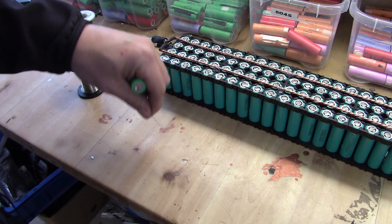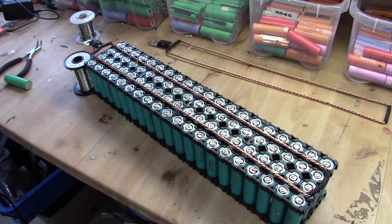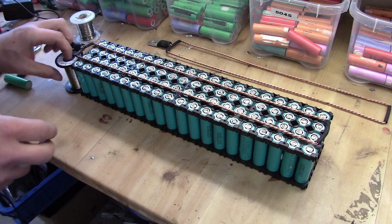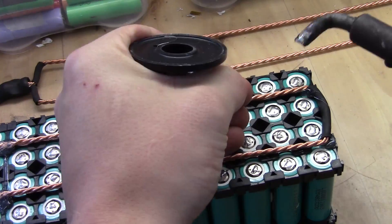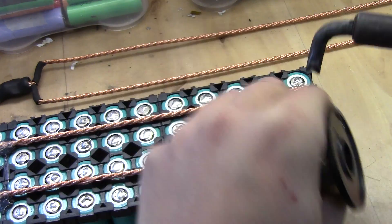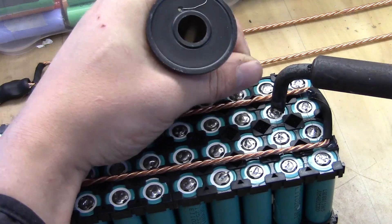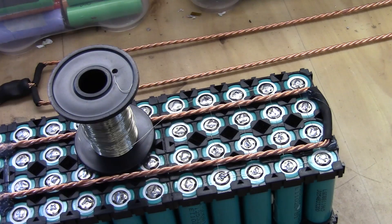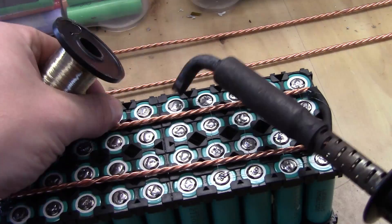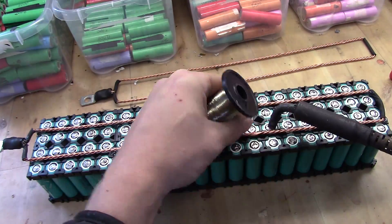As it comes to soldering here, I'm going to show you guys two ways of doing it. The first way would be a very simple way to do it, but it costs a little bit more because you use a little bit more solder. Take your fuse wire like this, stick your first end down, go over, press it down, hold it down. Make sure you don't have any cold joints.